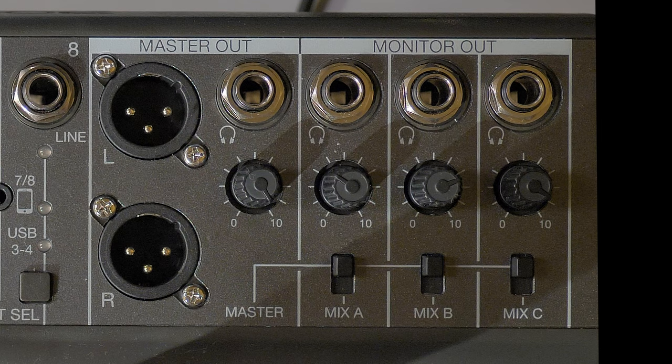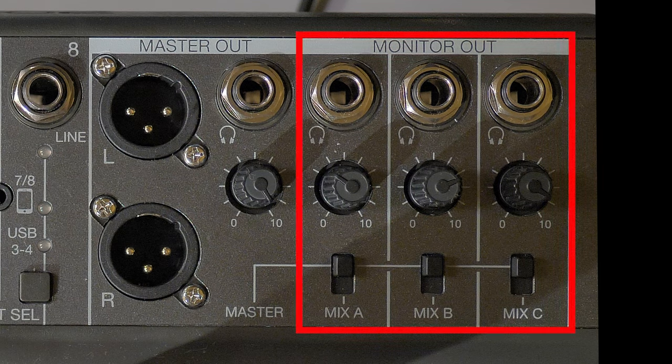In addition to the master out, the L8 also has three monitor output channels that can be connected to headphones. The monitor out mixes can be set separately, making it possible to send different mixes to individual performers. That also eliminates the need to buy a headphone distribution amplifier, which is normally the case when you buy a desk.